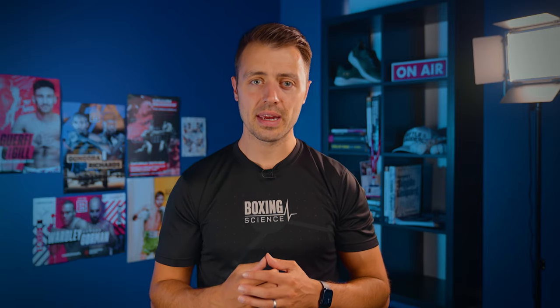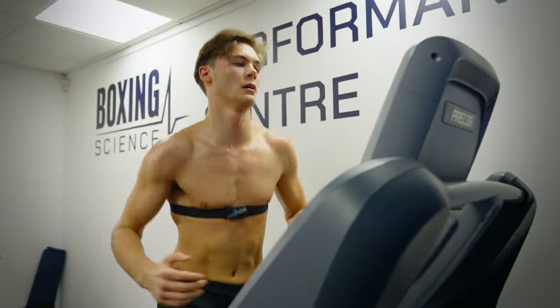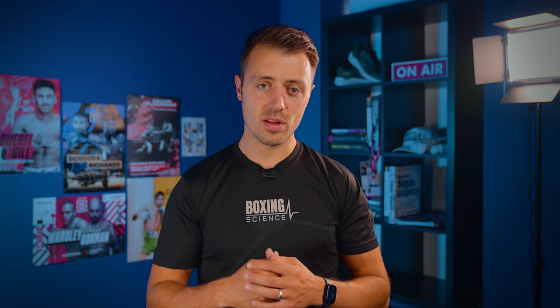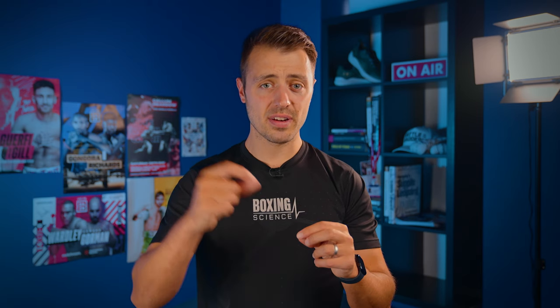In any training program, we'd select each modality based on what the athlete needs to work on and the length of training camp. When we've got a very short training camp, we primarily do the peripheral adaptations and muscle buffering, because the number of sessions and training weeks needed for a significant change in performance is a lot less than for central adaptations. The time for adaptation with central adaptations is around six to eight weeks, the actual time for change is longer, but the amount of change is very small.